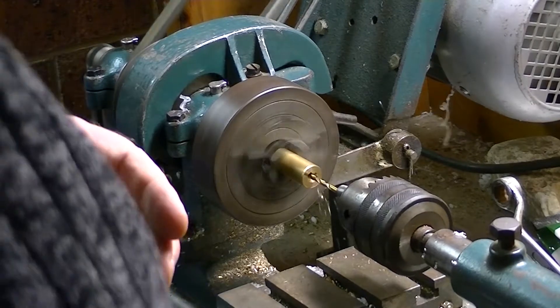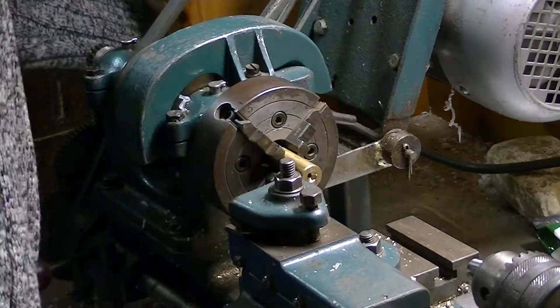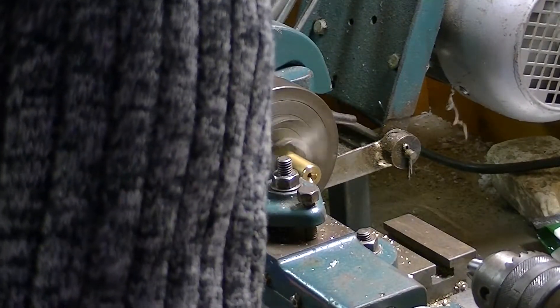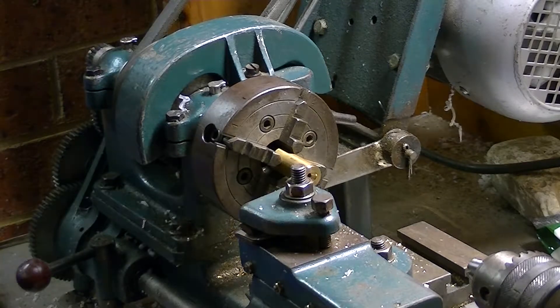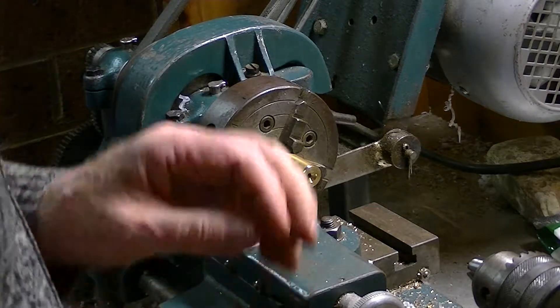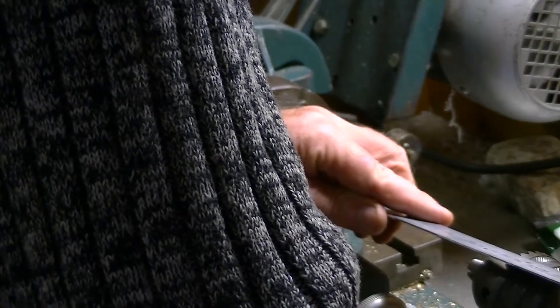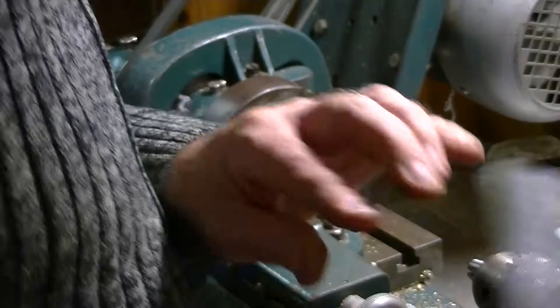I'm just now going to put a shoulder on here like I described — it's not going to be deep. The shoulder does in fact line up exactly with the hole that I've drilled through the middle, which is what I actually want. So now I'm going to part this off. I could make it about 18mm — I think that'll be enough.